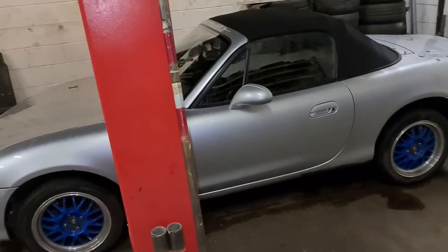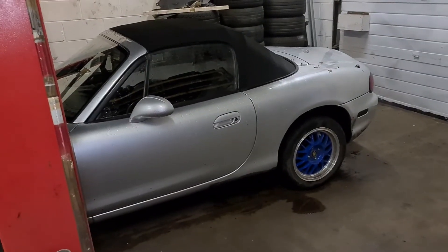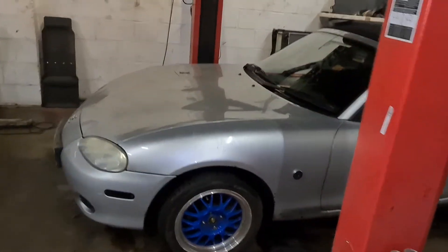We've also got a Mazda MX-5 in which has been in for a welded diff — it's going to be a drift car for one of our customers. It's a 1.8 VVTi. I do like these little go-karts to drive, they seem alright.